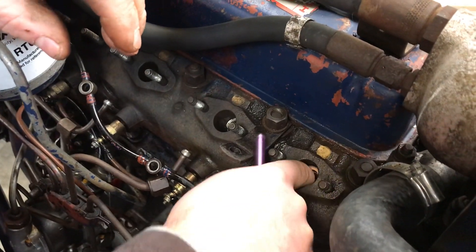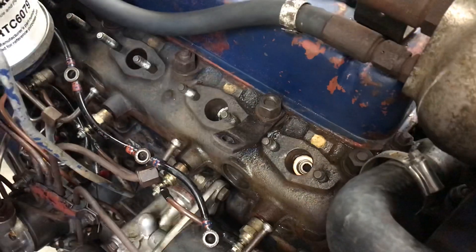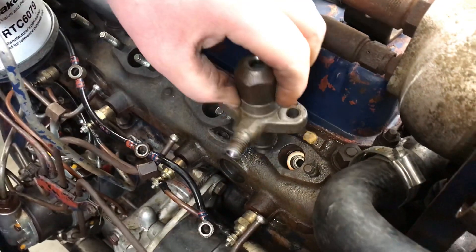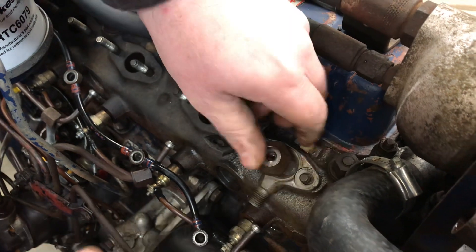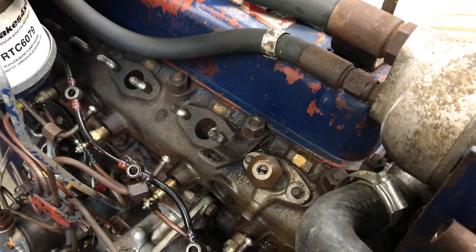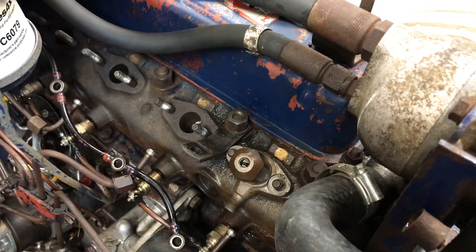The injector washer doesn't matter which way it goes in, as long as it goes in. You can use a screwdriver, but just make sure it's not magnetic. Finally, fit the injector. I hope you find this video helpful.